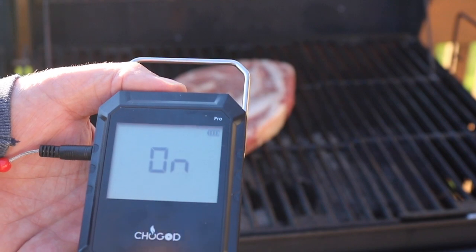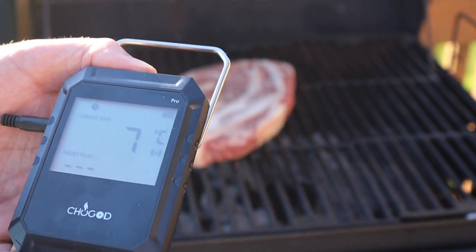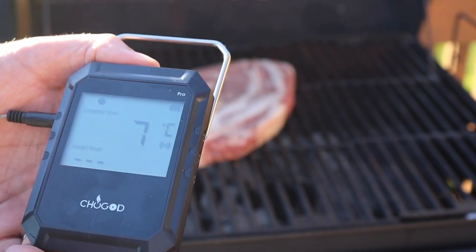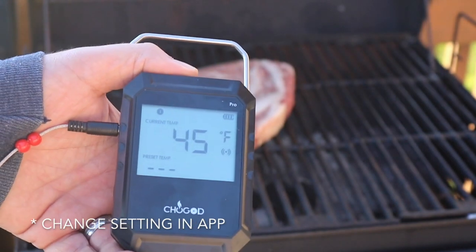Okay, so it is on, and currently it is set to Celsius. But let me change that — there we go — to Fahrenheit.